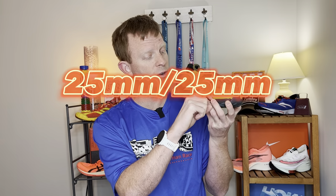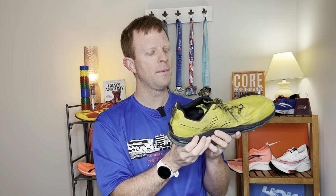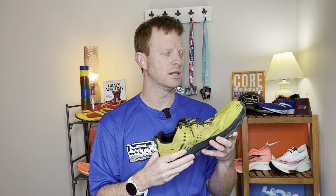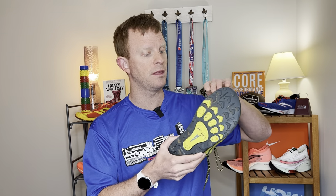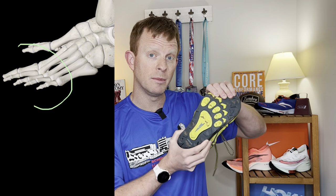Moving down to that midsole — that's the Ultra Ego — it is 25 millimeters in the back and 25 in the front for a nice zero drop and a decent amount of cushion. The surfaces you're primarily going to be running on are probably going to be soft: trail, mud, really loose terrain. These are not expected to be going on roads very much — it's primarily a trail shoe. There are inner flex grooves that allow the shoe to work with the outsole and the metatarsal phalangeal joint of your foot where it bends naturally, allowing a little bit more responsiveness and flexibility of the shoe as you adapt to various terrain.